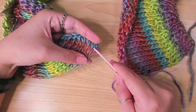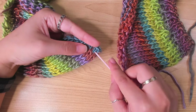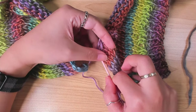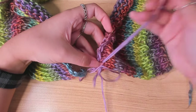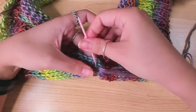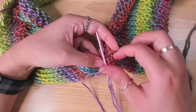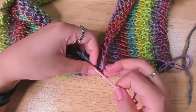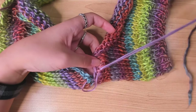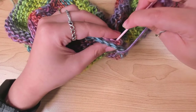To seam the shoulders together, I go in the top row between the first and the second columns and pick up 2 loops, then go in the first and second columns on the other panel and pick up 2 loops, then back into where the yarn is coming out of on the other panel and pick up 2 loops again. I just repeat this, then fasten it off on the wrong side.